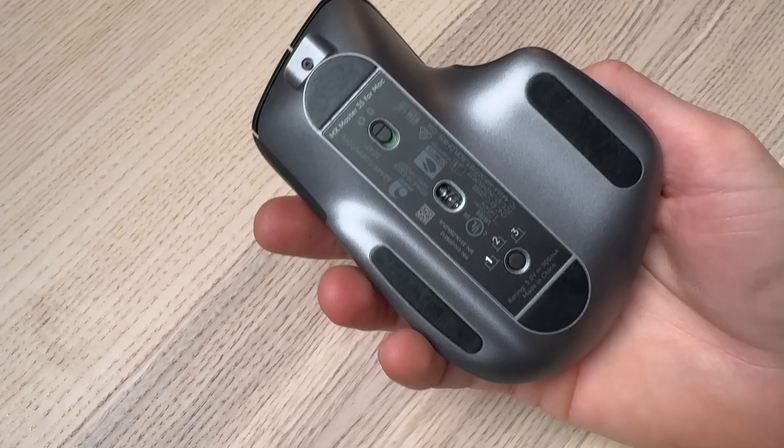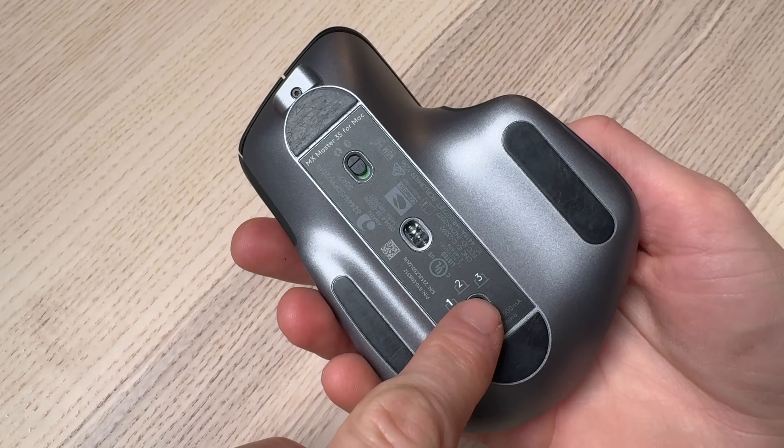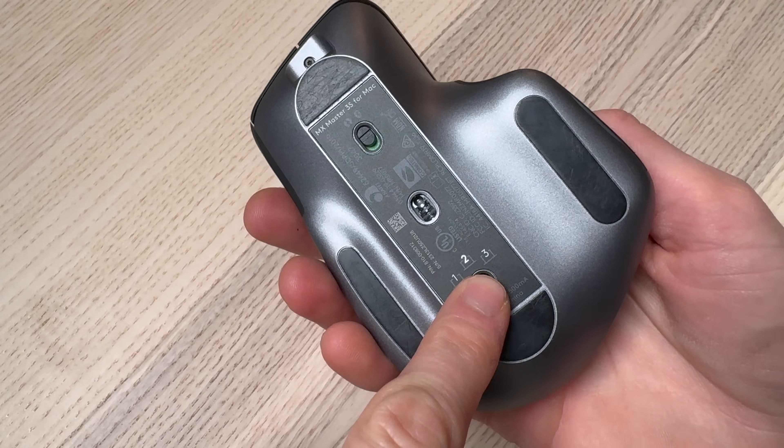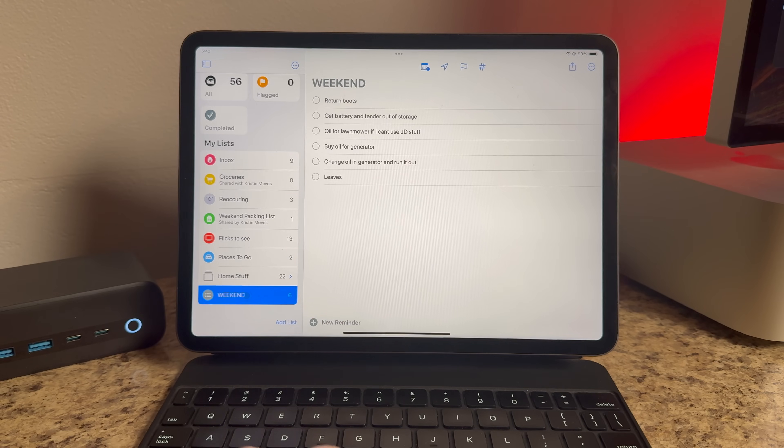One thing I really love about the MX Master 3 — and I wish Apple did this — is how easy it is to switch between devices. On the bottom of the mouse there are positions 1, 2, and 3, and pressing the button cycles through which device you have set up. So I can be working on my Mac Studio and then press the button to instantly switch to controlling my iPad Pro alongside me.